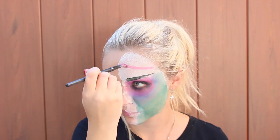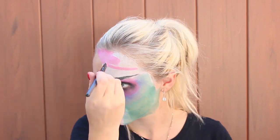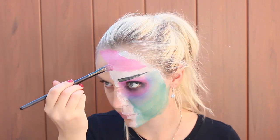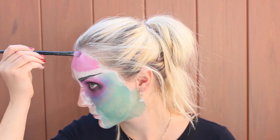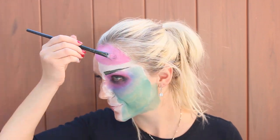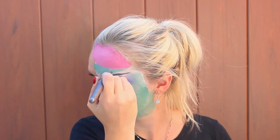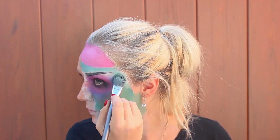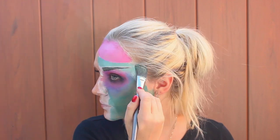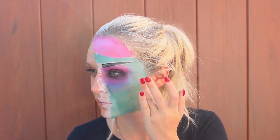And now, brain! I'm drawing my brain. It's nice and pink — I love pink. Zombies love to eat brains, but they apparently have brains as well. Very smart, yeah, very smart. And now I'm adding a little bit more green and blue color to my face to fill in all the spots that were left behind. Make sure you blend everything nice.